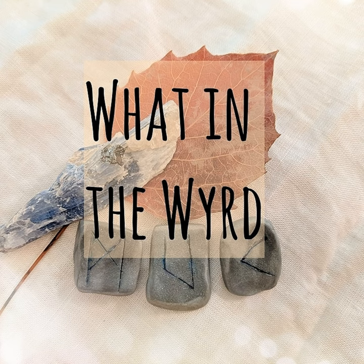This week's rune topic comes from a listener. Thanks everybody for your kind comments and feedback on the show, and for forgiving me for saying 'so' all the time — it's a thing. The question is: when should one make their own rune set, and how should you choose what the runes are made of? Well, that's two questions, but they're always related, and I see them come up all the time in rune forums.